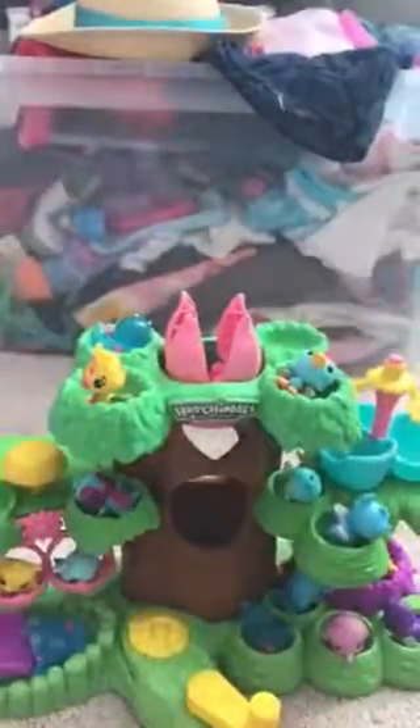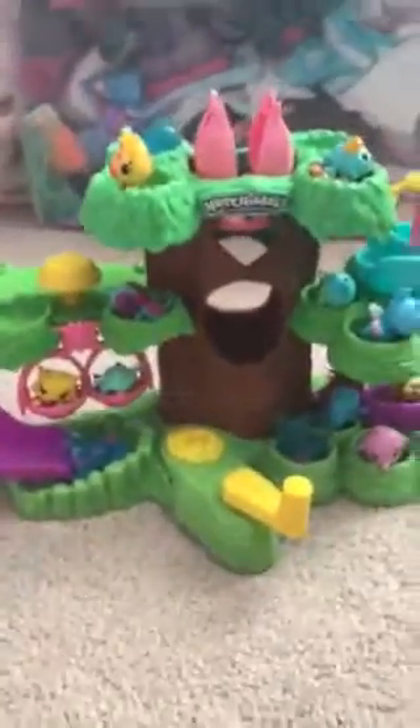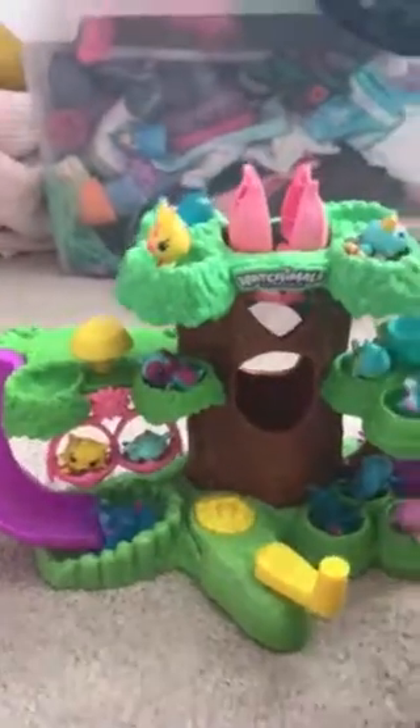It can go all the way up. Then I just put out my Hatchimals on here, and here's the cute little desk that I got. I forgot to take this off — I didn't unwrap it, because I didn't get any of the boxes, actually.